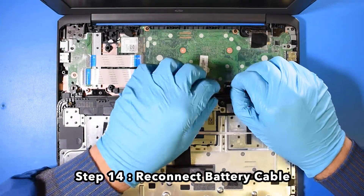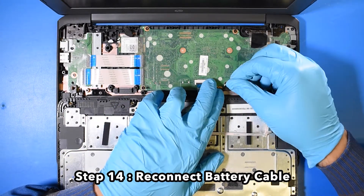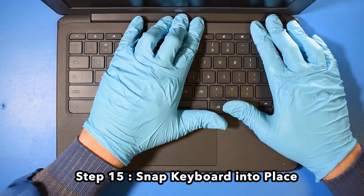Step 14. Reconnect the battery cable. Step 15. Snap the keyboard back into place.